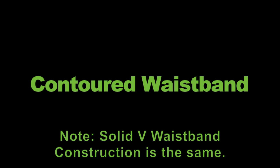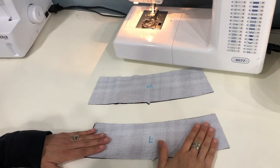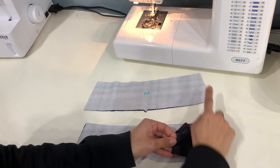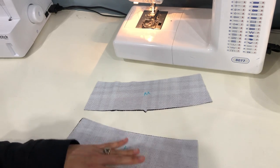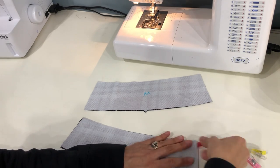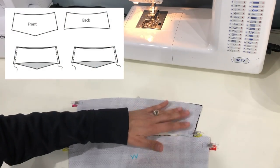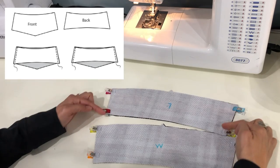I'll show two waistbands in this video: the contoured waistband, which is next, and then later the crossover V waistband. If you're making the solid V waistband, you can continue here for construction instructions, then use the crossover V instructions for attaching it. We'll begin with two sets of waistband pieces — the lining or inner pieces and the main or outer pieces. Take those pieces and pair them together along the short side seams, right sides together, and pin those side seams. If you're doing the full V, remember that the inner front and inner back that you pair together are going to be different shapes.